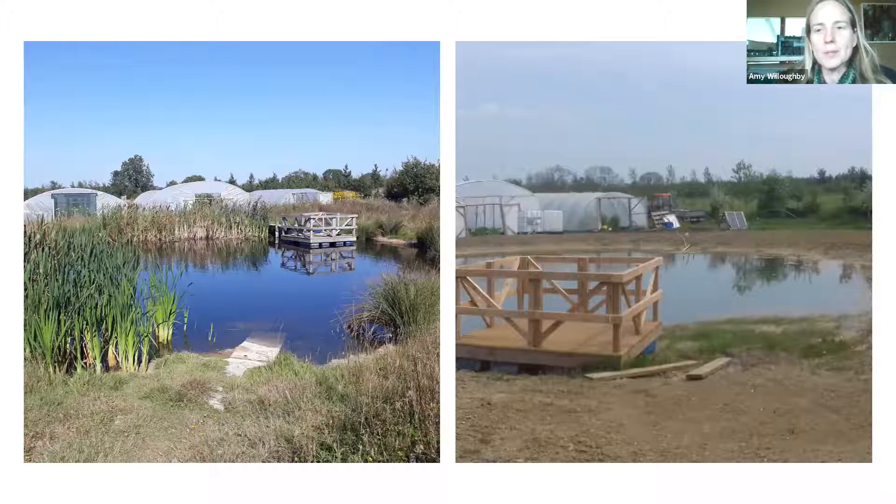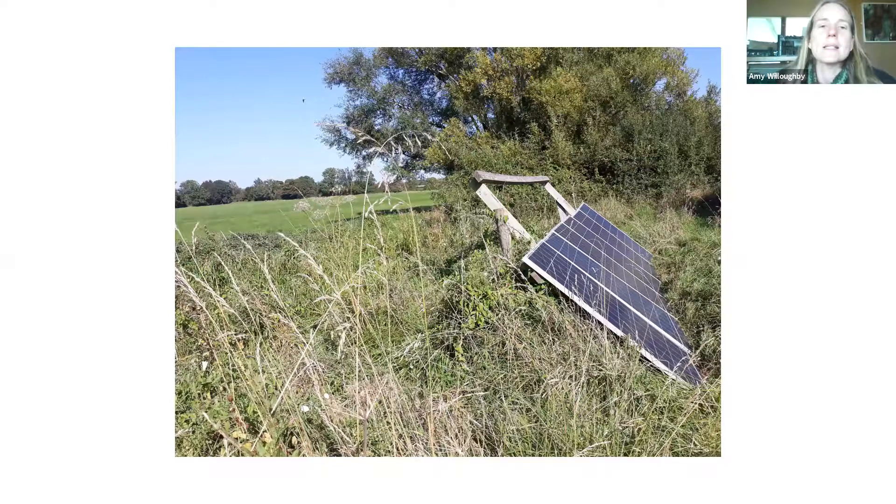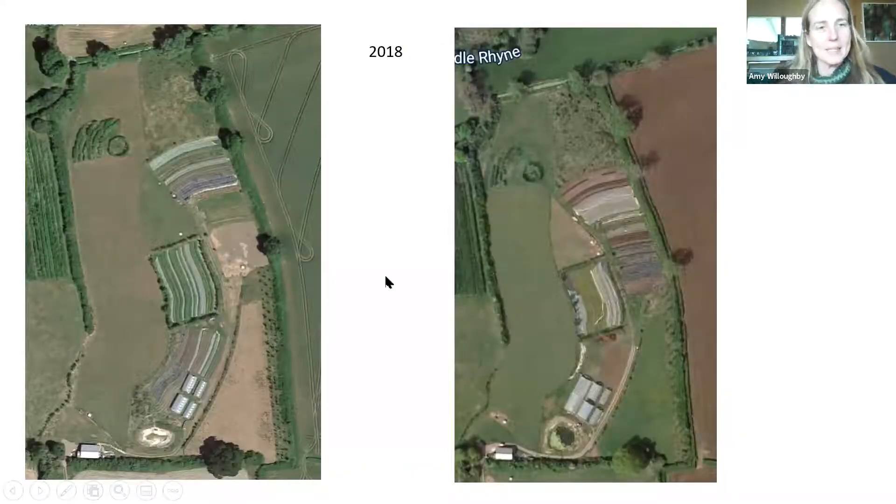The pond we've just let colonize itself — we haven't planted it with anything, it's got a nice little pond-dipping platform. It's that idea of designing your space for people. Down at the reen, we're on the last slope before the Somerset Levels proper, on heavy wet lands. The reen drainage channel is maintained by the river about half a mile away. The solar array pumps water up continuously whenever the sun's shining, keeping water flowing up to the reservoir.